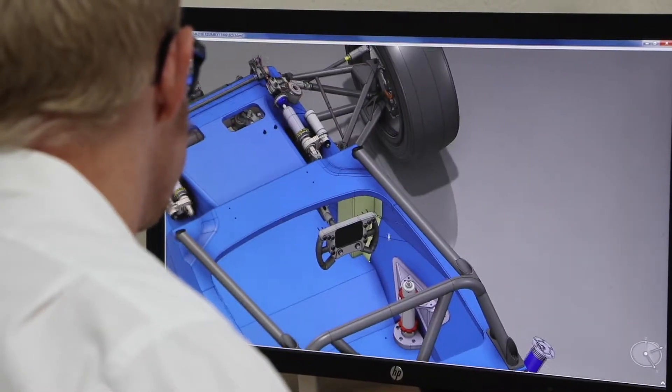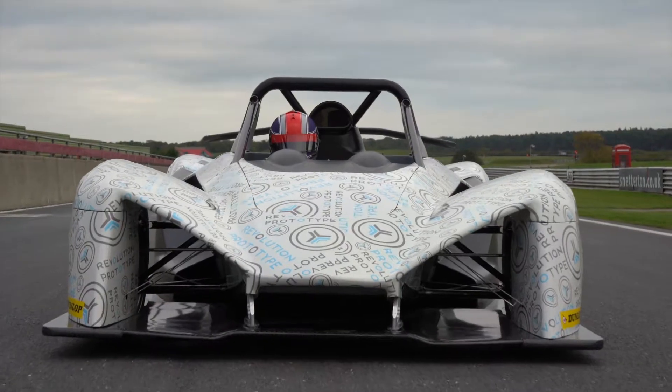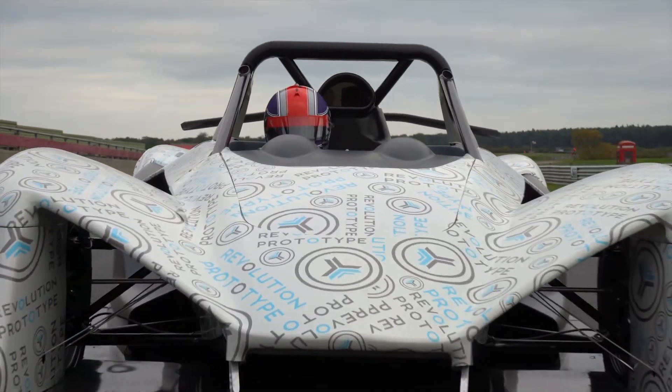Rigidity of the structure is a crucial part of the design in the Revolution, and the carbon tub gives us that rigidity plus added safety.